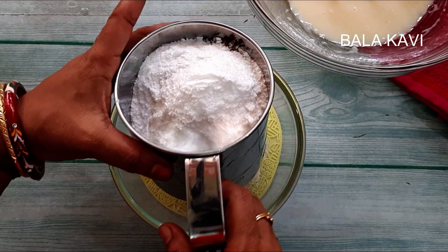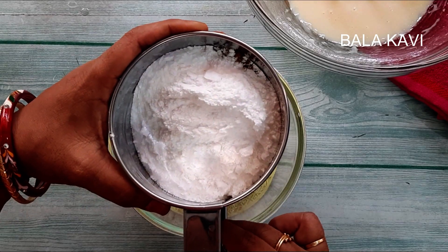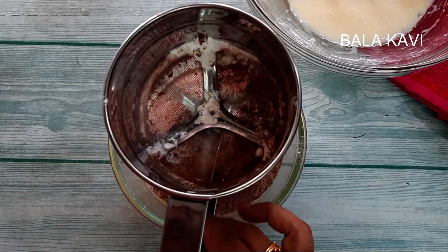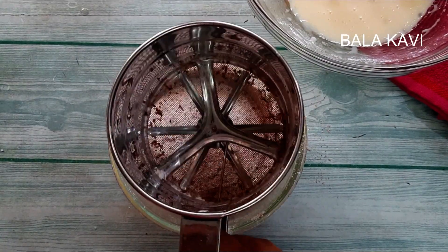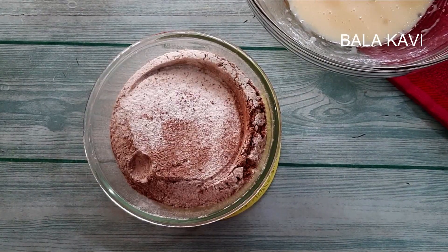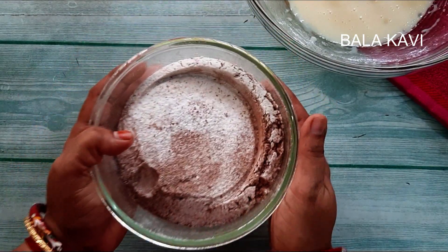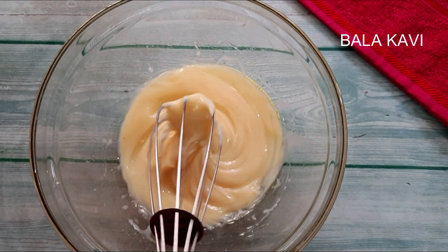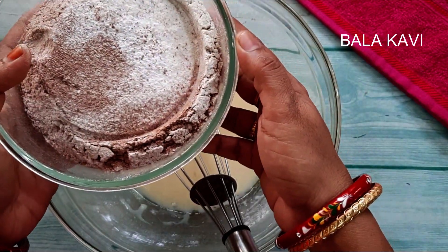We will mix it up. Now we are going to add the condensed milk and mix with oil. I will add a little bit of salt.